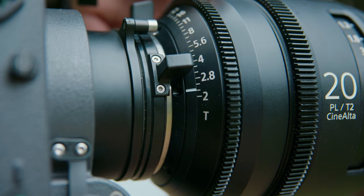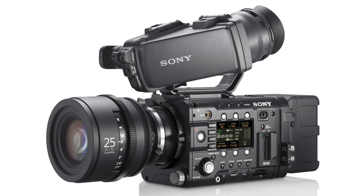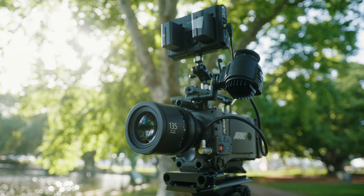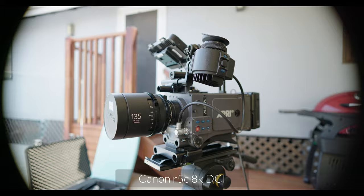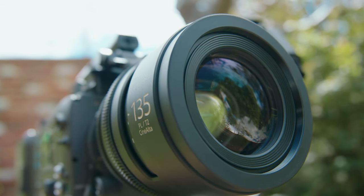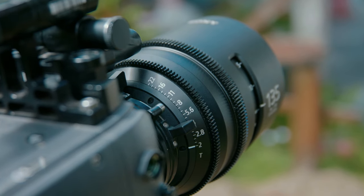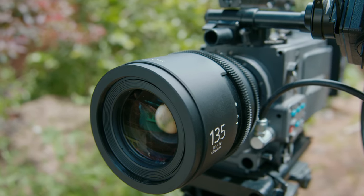Let's talk specs. The six-lens set comprises a 20, 25, 35, 50, 85, and 135, and was primarily developed for use with Sony's then-new 4K F5 and F55 cameras. Of course, they're compatible with any PL mount Super 35 camera. They're Super 35, not full frame, but more of them cover full frame than not — I'll get to that later with some tests on our Canon R5C. They're T2 across the set, all of the same physical length except the 135, which is slightly longer. Gears and lens rings are all in the same spot. They all have a nine-blade iris, focus rings rotate 240 degrees, and they have a universal front diameter of 114 millimetres.